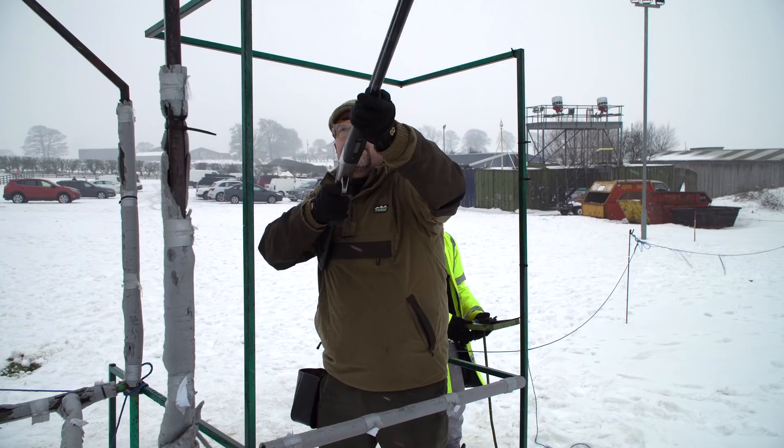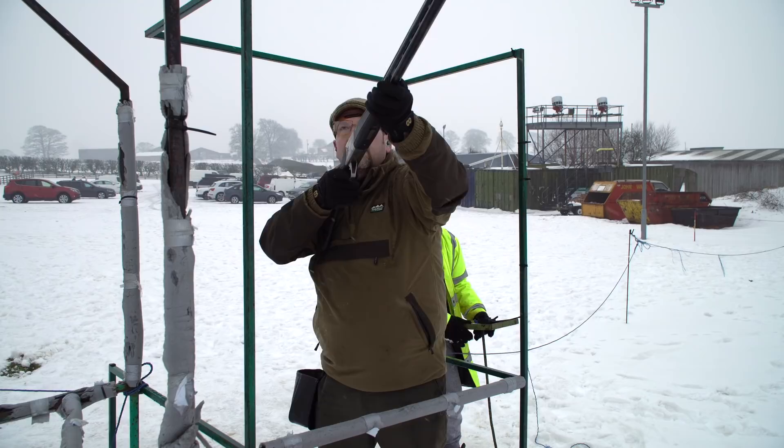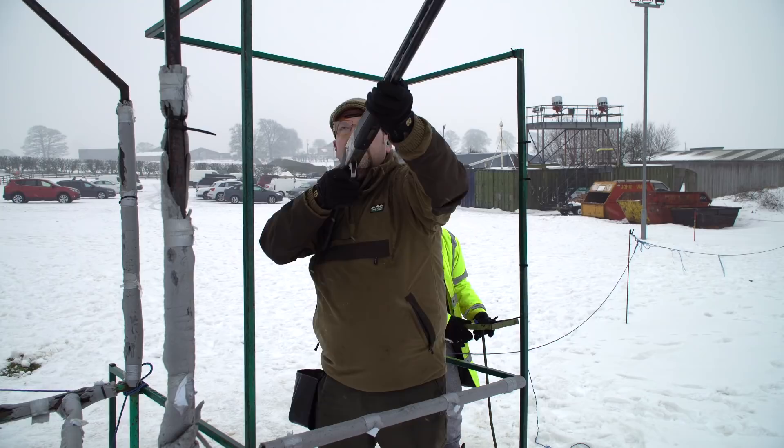Loads of adjustability built in. Lots of toys. And at the price point — I think it's about £1,700 — it's not a bad value proposition. You certainly get enough bits and bobs for a gun at that price point.